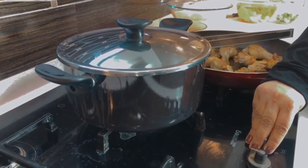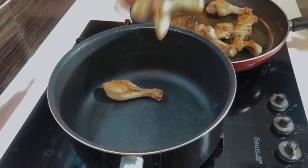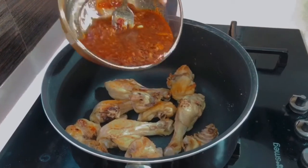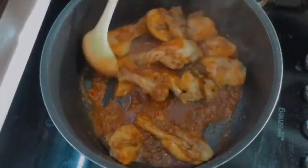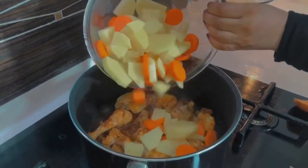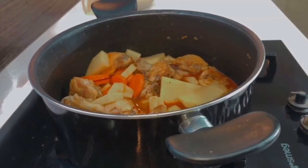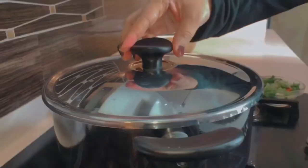Now we will put the chicken on. Then we add 5 ml of water. Now we will cook it on a medium-low flame for 5 minutes.